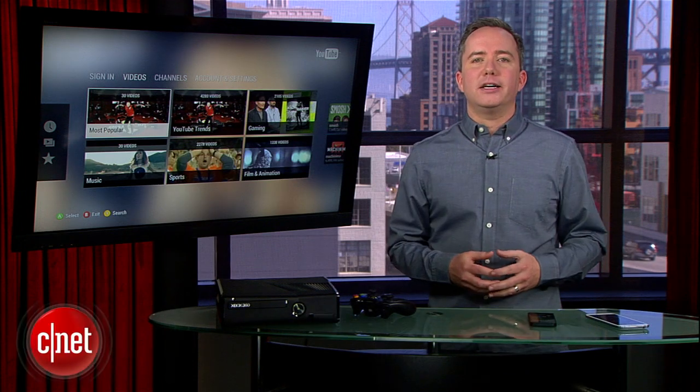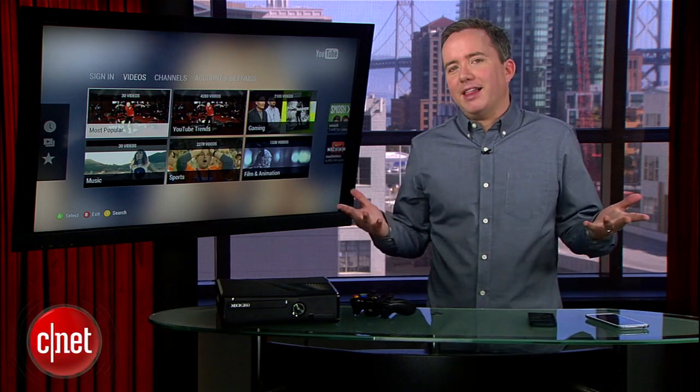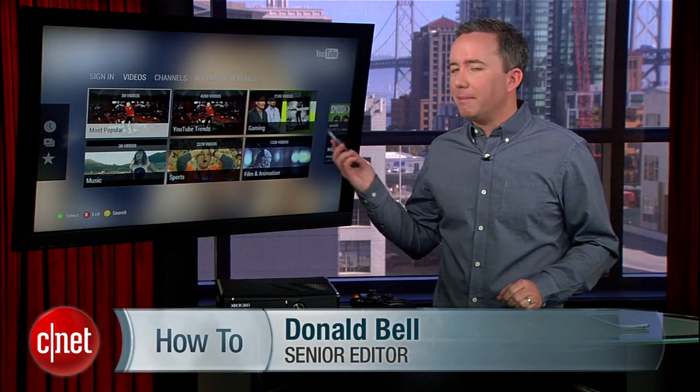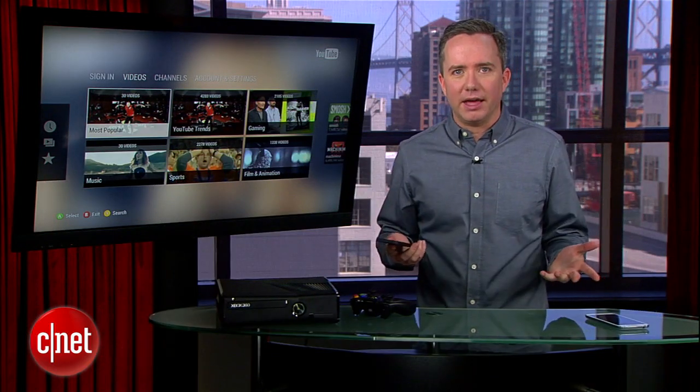Hey, Donald Bell here for CNET.com. Do you love YouTube? I love YouTube. I could watch the CNET channel on YouTube all day long. But when I get home, what I really want to do is take my mobile YouTube experience and put it on my TV. So how do you do that?